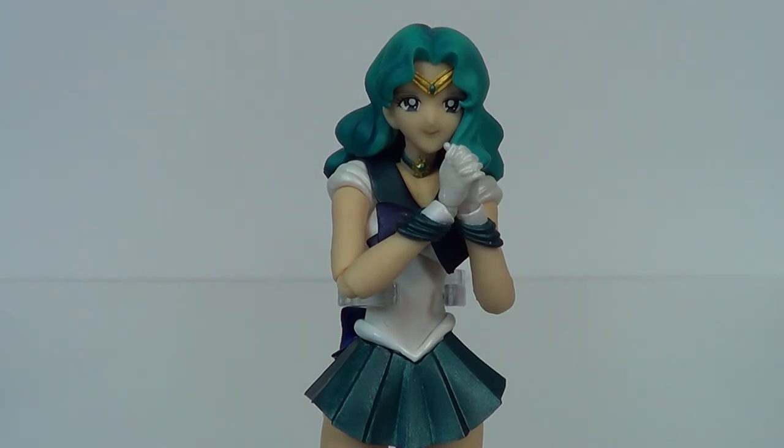So anyway, until next time guys, I'm Jason the X. Make sure you subscribe, like the video. Until next time, I will catch you later.